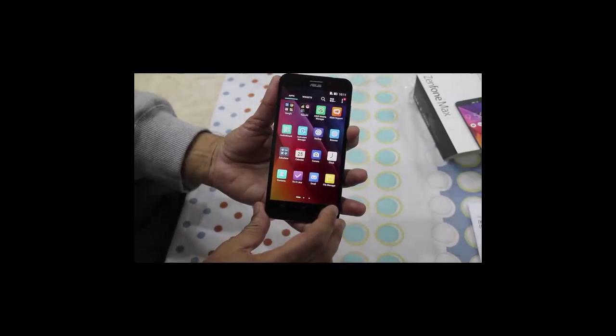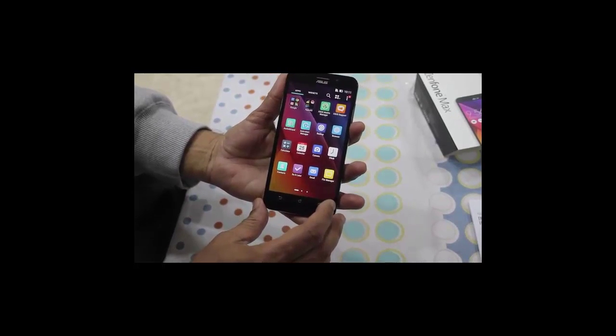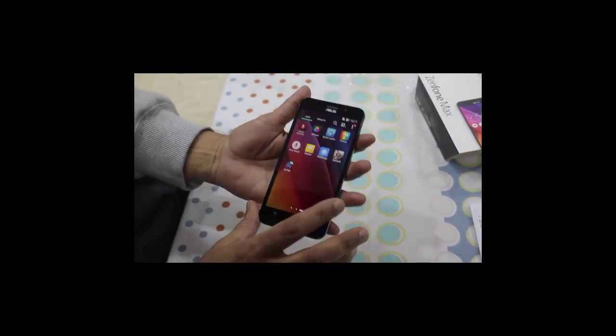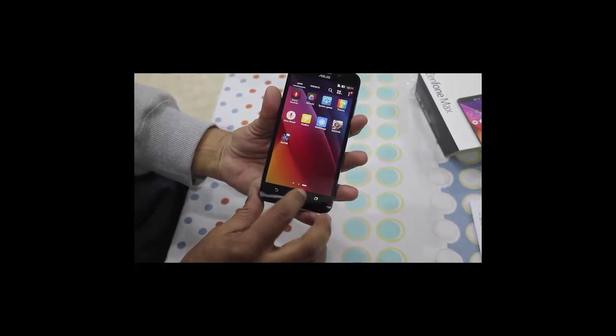This is one of the better user interfaces we have seen. Despite being on top of Lollipop, it is very easy to operate.